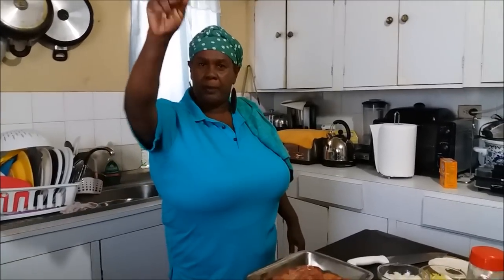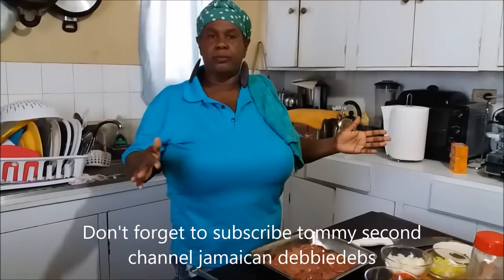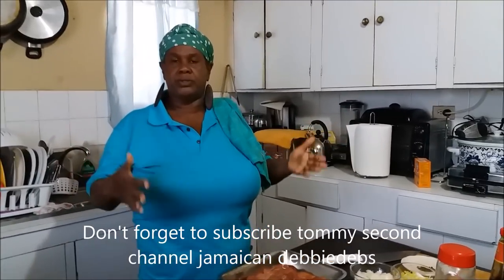Hey everybody, how you all doing? Are you okay? Aya girl, Debbie from Dong Aya. Welcome you all to the Jamaican kitchen. Welcome once more to the Jamaican cooking journey. Let me say a special welcome to all my new subscribers. Please do enjoy.